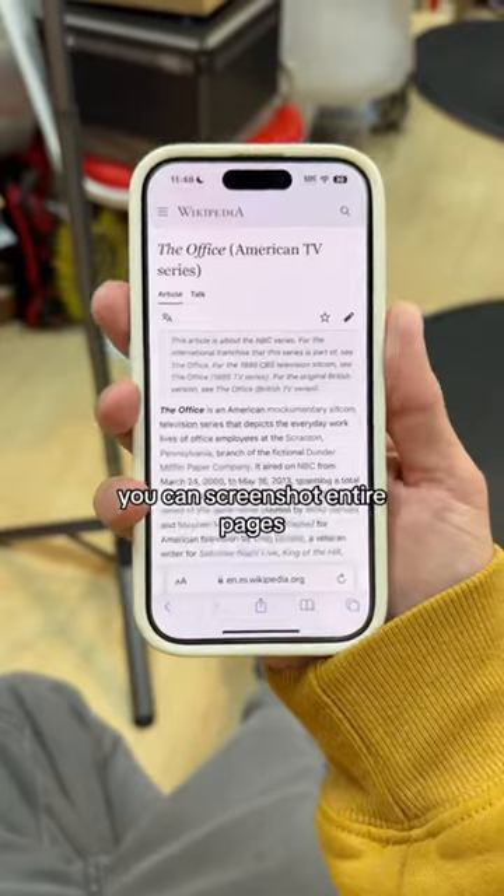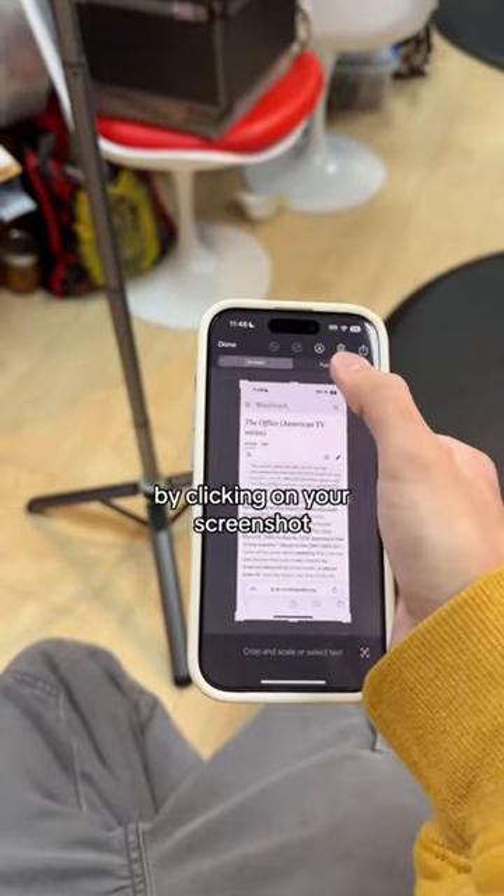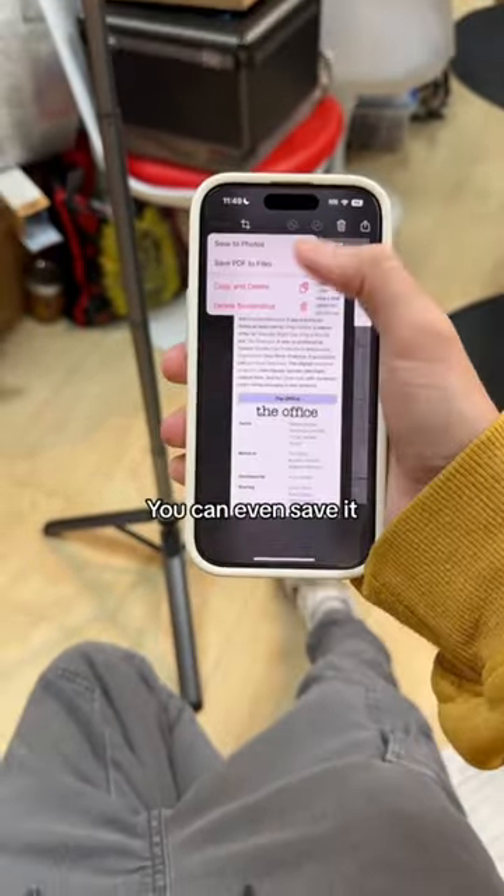Do you know your iPhone can do this? You can screenshot entire pages, not just that little section, by clicking on your screenshot, push full page, and there you go — the whole thing. You can even save it as a PDF if you want.